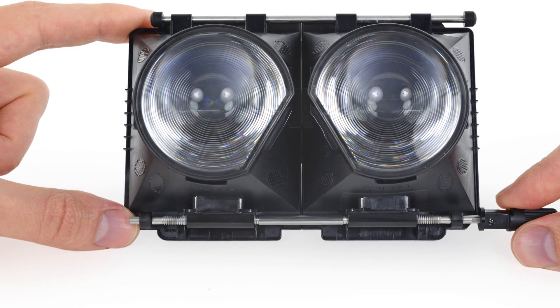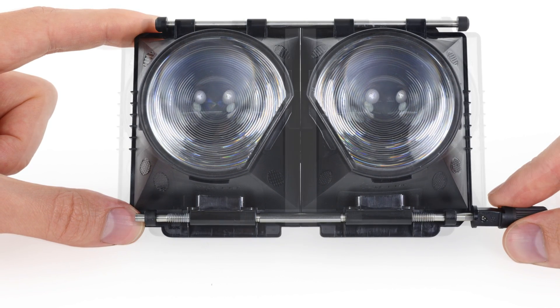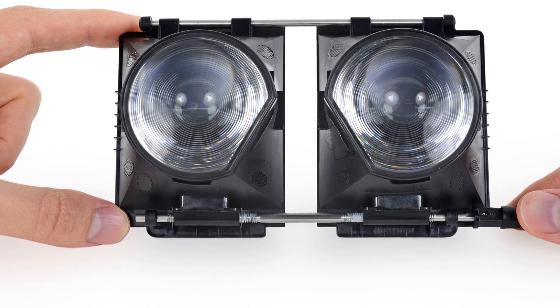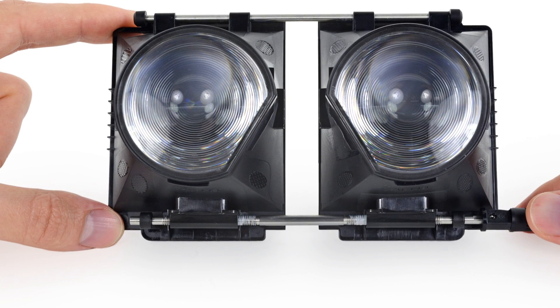After removing a rubber gasket, we get to see the lens adjustment mechanism we mentioned earlier. It's a simple threaded rod with a slider on top. While the Oculus Rift has something similar, this knob can do finer tuning with less complicated mechanics.